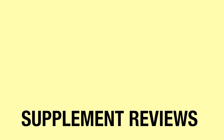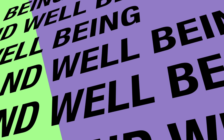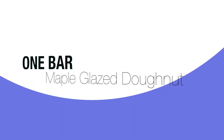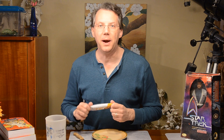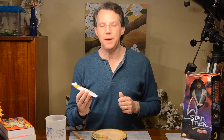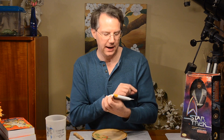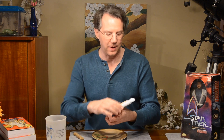Maple Glazed Donut, only one gram of sugar. Hey, it's Brian Light back with a Supplement Review, and today we have a protein bar live taste test. This is one brand, O&E, their Maple Glazed Donut — 20 grams of protein, one gram of sugar.